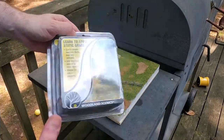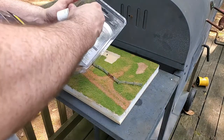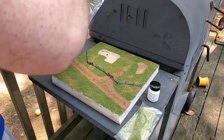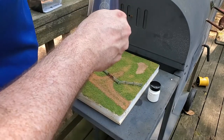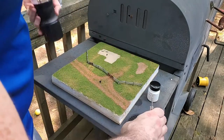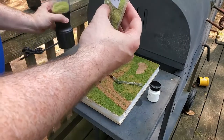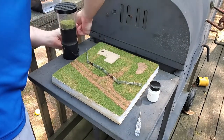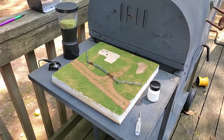Now comes the part I'm looking forward to — taking some static grass and applying it to the diorama with the Woodland Scenics Static King applicator. I purchased their static grass starter kit, which included a bottle of static tack glue and various length grass. The Static King mesh cover, called a sieve, is held in place with a screw, though I found built-in grooves lock the cap in place without it. I drop in a fair amount of 7mm grass, undo the tie wrap around the ground wire, and attach the ground wire gator clip to the anchor.